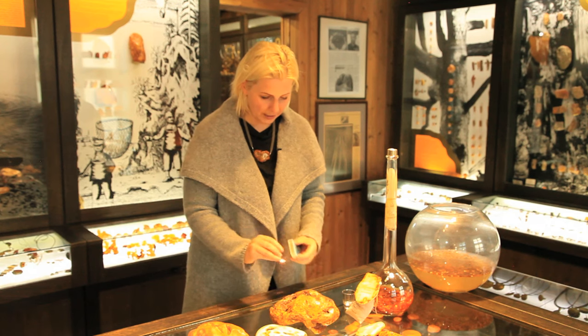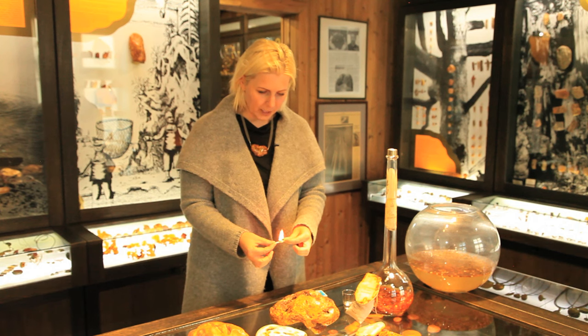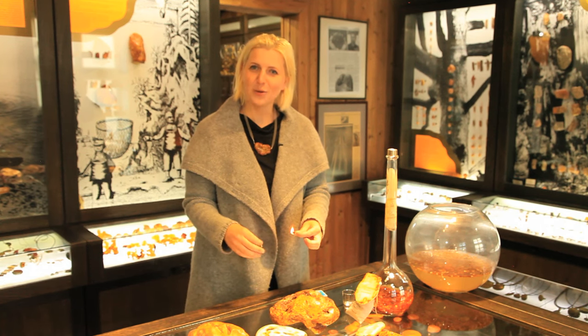Now I will show you — amber burns very well. If you have a pretty necklace at home and you want to be sure it is real or not, you can burn it at home. Afterwards you will know if it was amber.